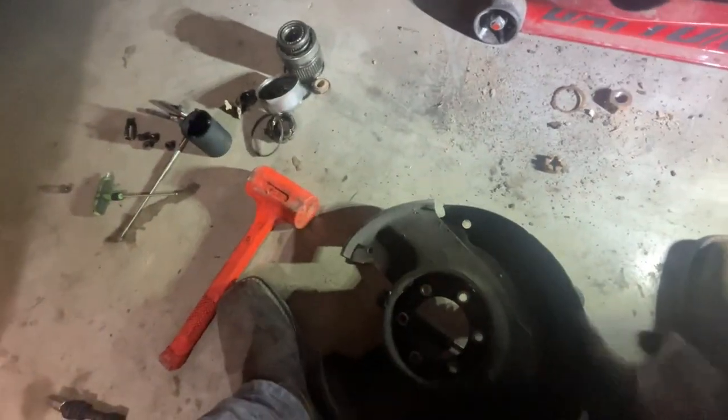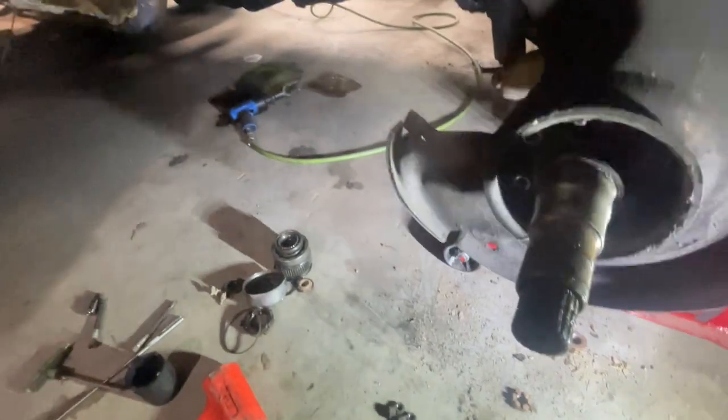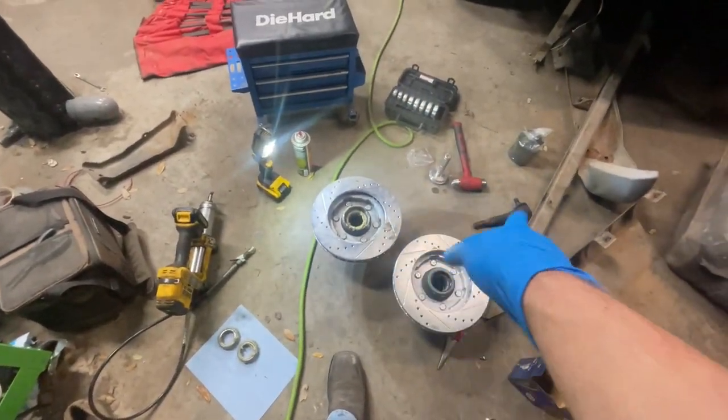Once the spindle is on, grab your backing plate with your caliper mount and get it clocked right. Then you have your six 9/16 bolts - I usually do a star pattern with the impact. I'm sure there are torque specs for all this stuff.